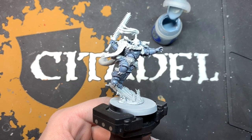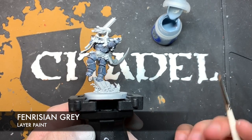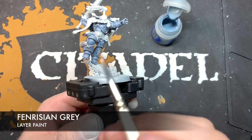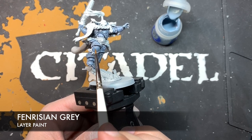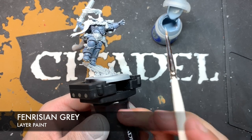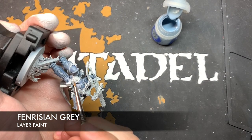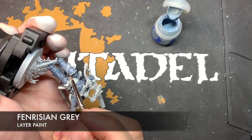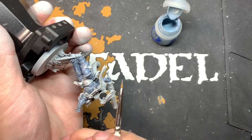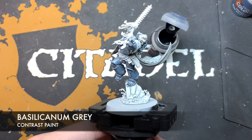With that Rust Grey glaze style layer applied, we're now going to do some highlights. For this, we're going to be using some thinned down Fenrisian Grey, on all of the edges scattered around his armour. Starting down here on his leg, I just want to paint this Fenrisian Grey as an edge highlight to go around and catch all of these edges, giving the impression of light catching on the armour. With that highlight applied, the Space Wolves Grey aspect of the armour is complete.